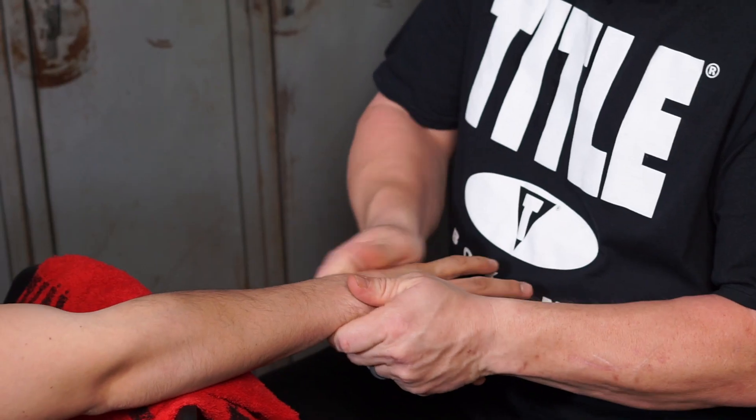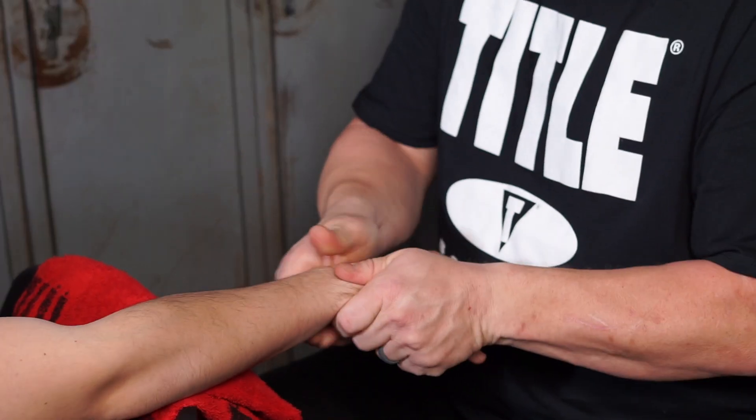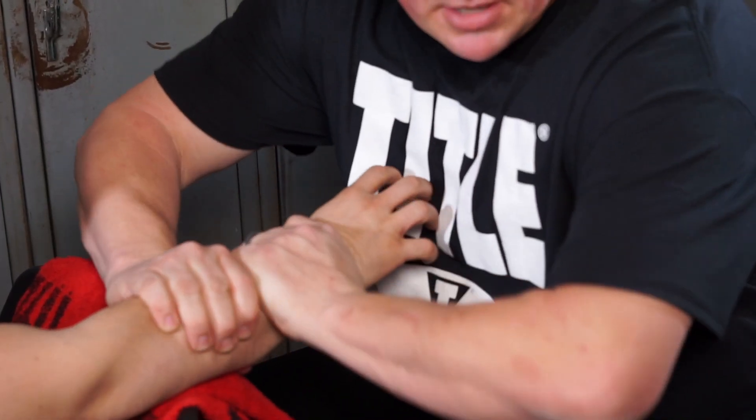So what you want to do is check your fighter — make sure his hands are in good shape. How's your hands feel? Good. You want to rub them down a little bit, make sure the muscles are nice and loose.